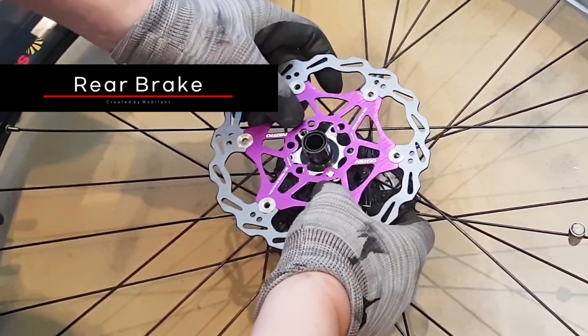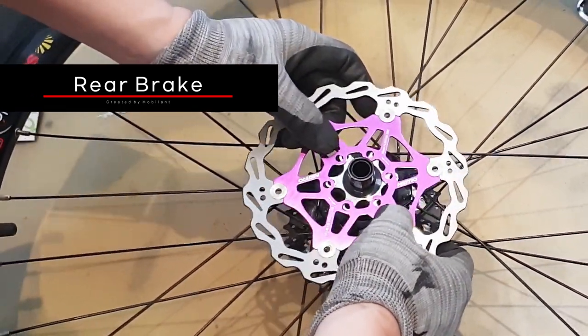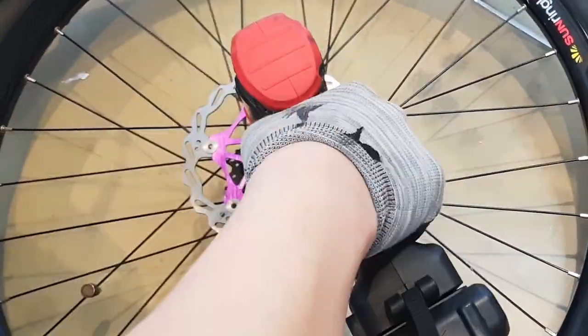For the rear disc brake, we used a purple-colored 160 mm rotor. Tighten the rotor bolts gradually, going in the farthest order.